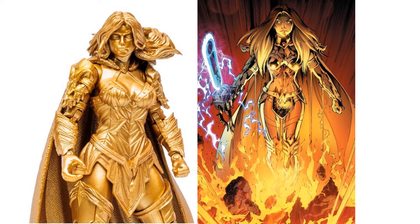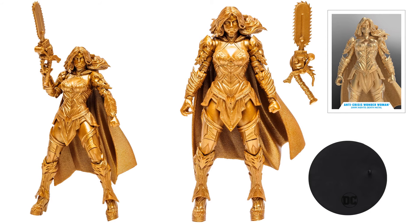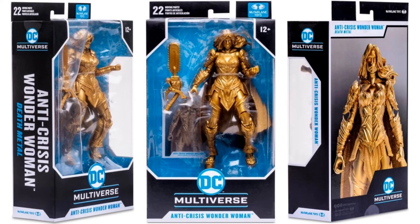We got an Anti-Crisis Wonder Woman gold label here — in physical gold, it's an all gold figure — with the same chainsaw, card, and base. So Dark Knight's Death Metal. All angles, and then package.